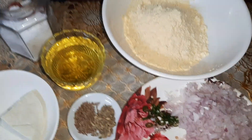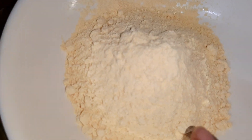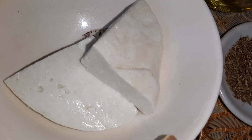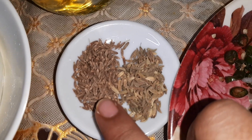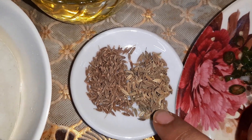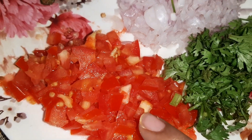Hi friends, welcome to my channel. Today I am going to prepare besan and paneer chila. The ingredients we require are 100 grams of besan, that is gram flour, near about 100 grams of paneer, oil, salt as per taste, cumin seeds half a teaspoon, fennel seeds half a teaspoon — that is jeera and saunf — and two medium-sized onions finely chopped, a little bit of fresh coriander leaves, one small tomato finely chopped, and one green chili chopped.